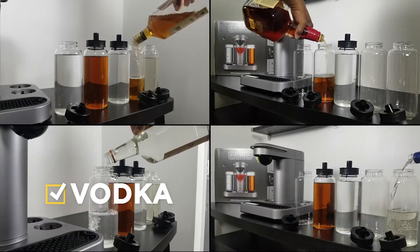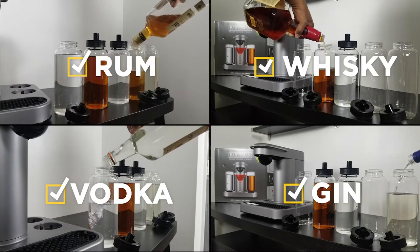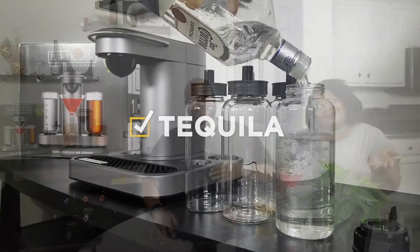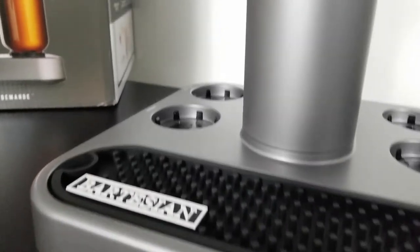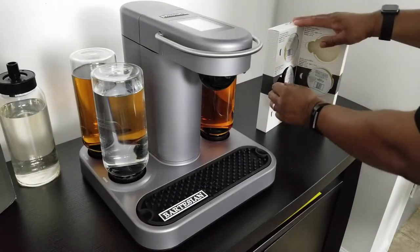So what did we get? Vodka, gin, rum, whiskey, tequila — can't forget about tequila. And it's just like a Keurig in that you need a pod in order to make the different drinks.